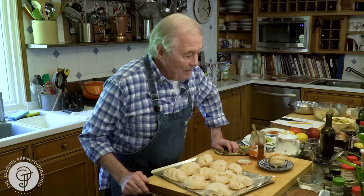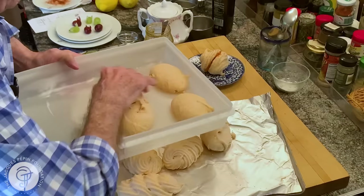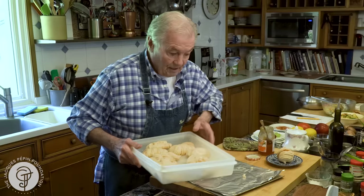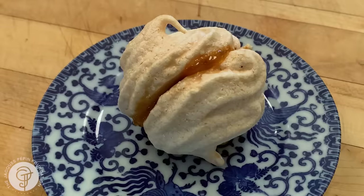Otherwise, I put them in one of those containers here, and this is it. They have to be tightly covered, and they'll stay there for weeks, months, without any problem, if they are tightly covered like this. And this is how you make meringue — a great dessert for very little money. Hope you enjoy it. Happy cooking.